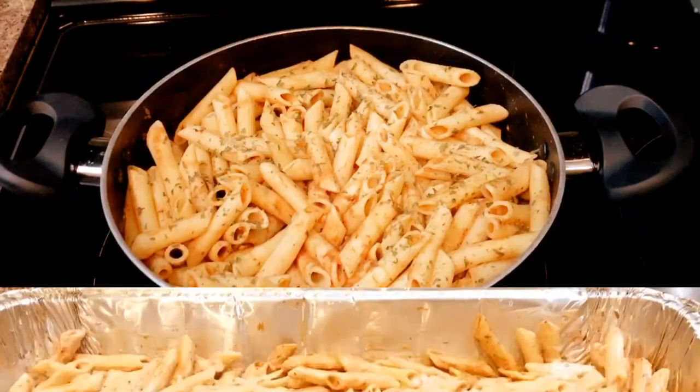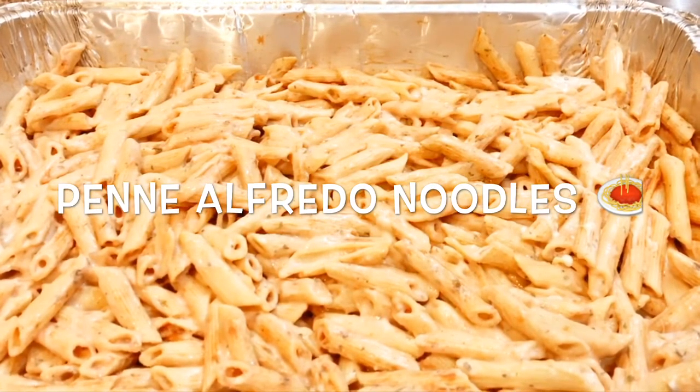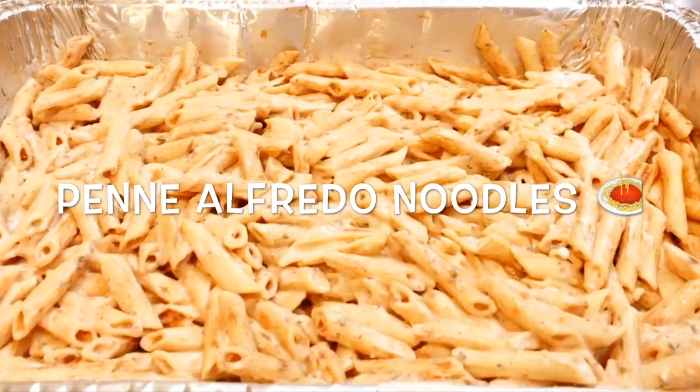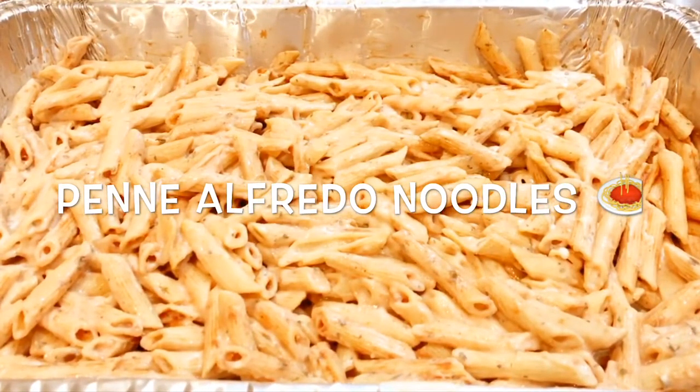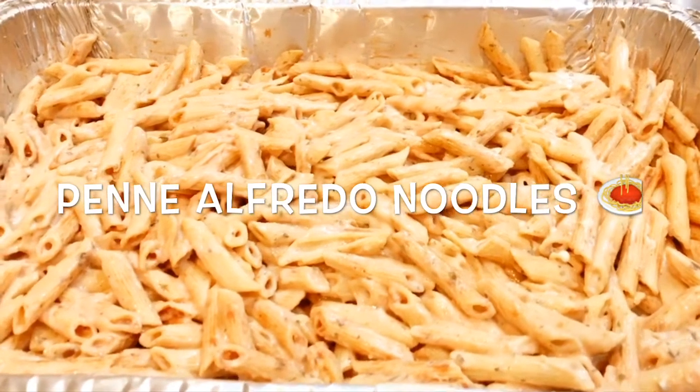Okay guys, I took the noodles out of the pot because there was too much in there, so I transferred them over to a baking tin. I already added the sauce to the noodles, and I'm gonna put it in the oven to bake just a little bit.